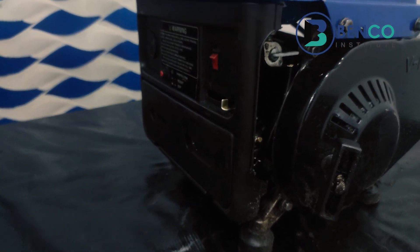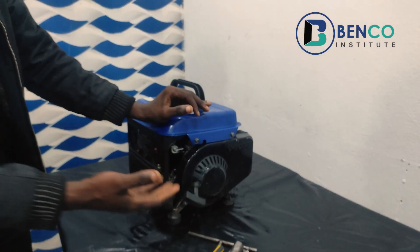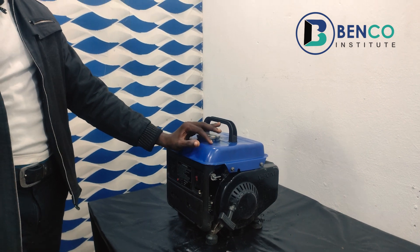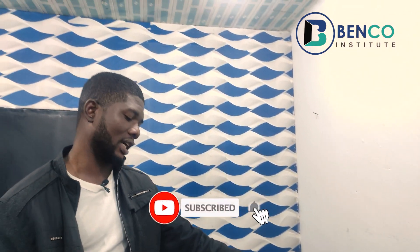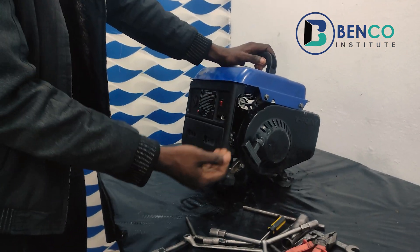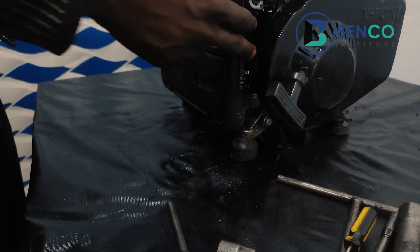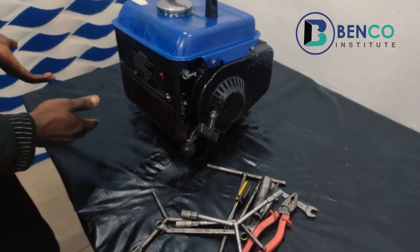These are the complaints of the client. The client said sometimes the generator is easy to come on — you pull it two or three times and the generator is on — and after some time the generator goes off and it makes a floating sound before it goes off. Another complaint is that sometimes the generator does not come on at all, no matter how you pull it. When it doesn't come on, he noticed there is fuel under the generator.